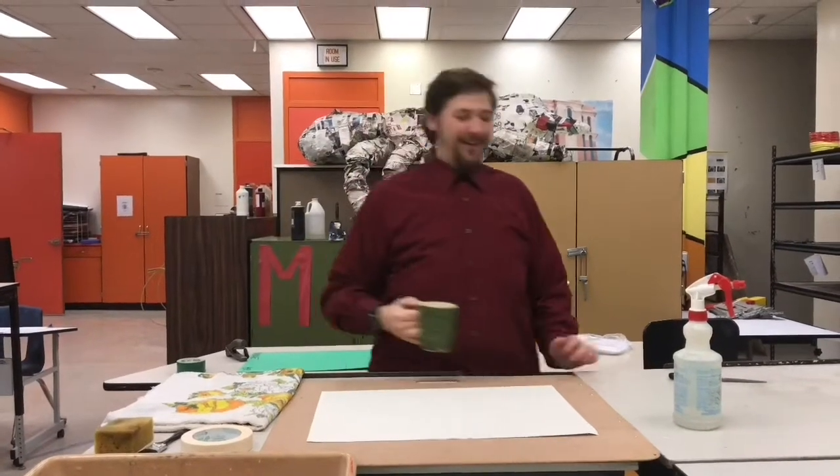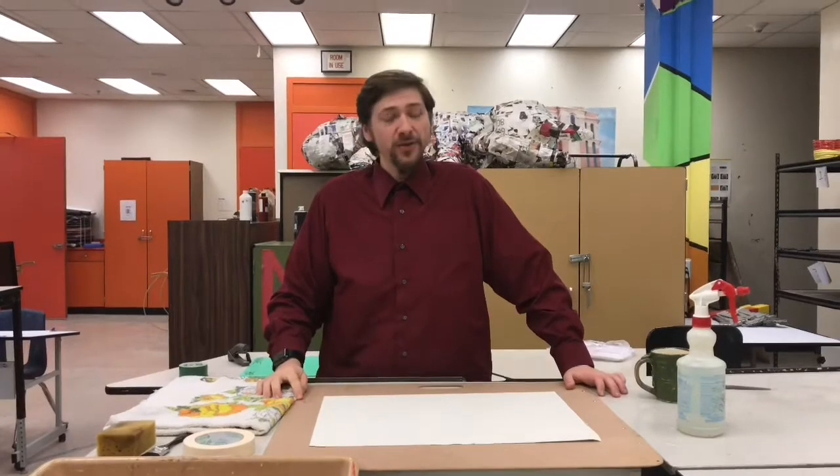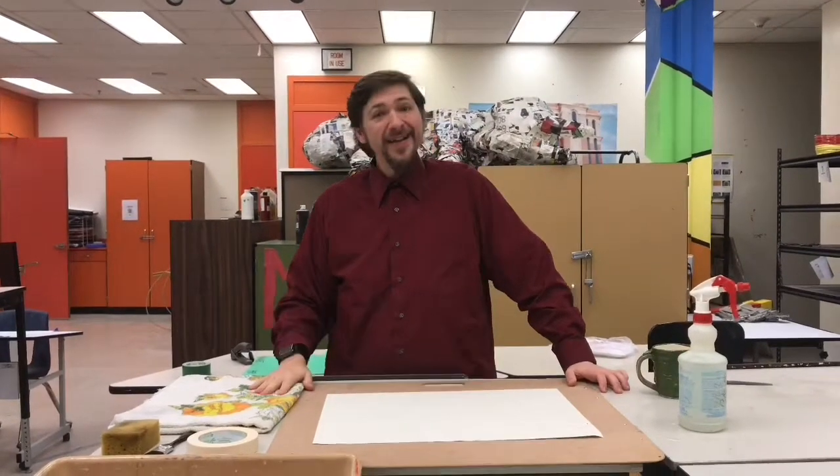Hey, how you guys doing today? We're going to talk about how to prepare and stretch some watercolor paper. Let's get started!